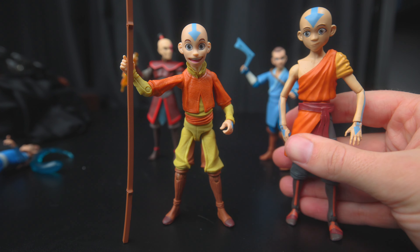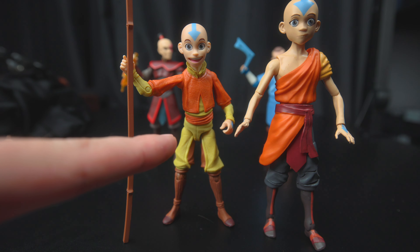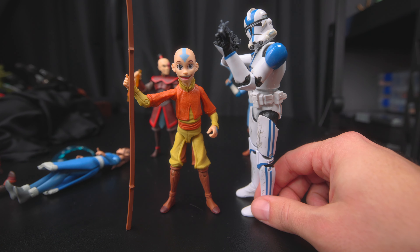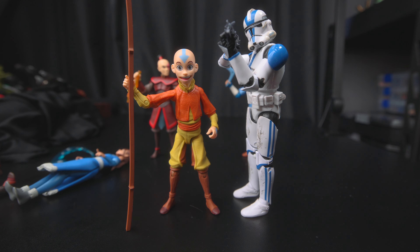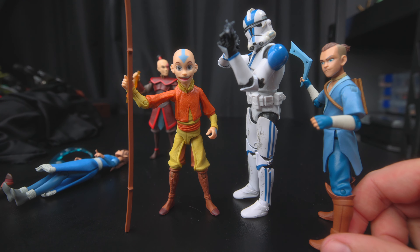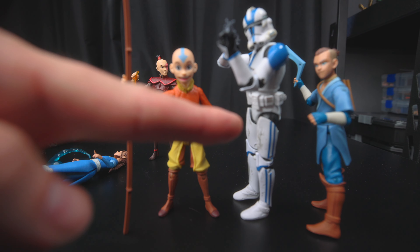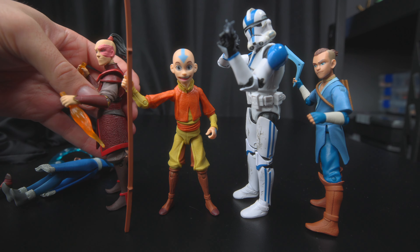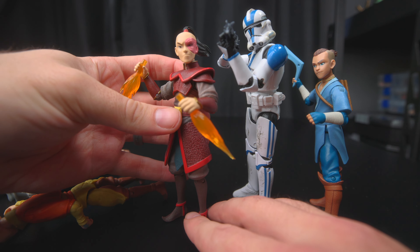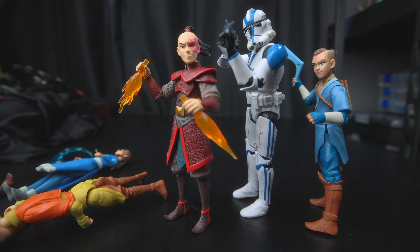Real quick, I want to compare him to the Diamond Select one that I got a while ago. At least this one can stand on his own feet — this quality is way better. And just to compare it to that Hasbro Black Series, I feel like that's a good height for Aang. Like with Sokka, I can imagine him a little taller. Like assuming the trooper is like six feet — and Zuko also, Zuko's almost there. I guess I imagined him a little bit taller.